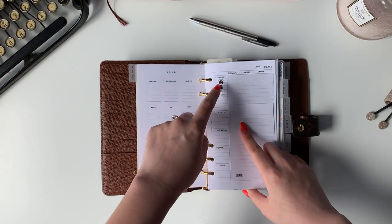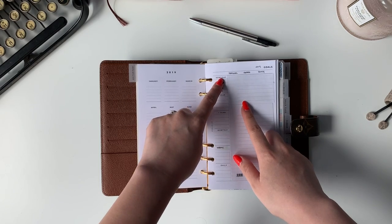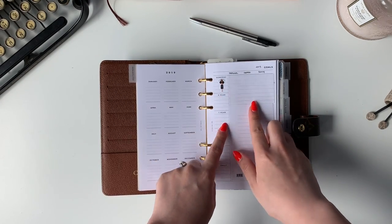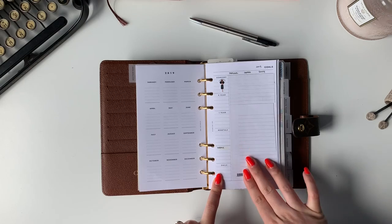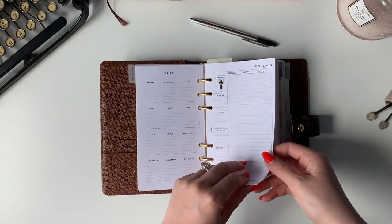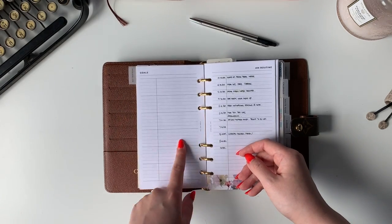The goals insert has three columns — personal, career, and family goals — and one section for someday goals. I filled this out and then that becomes a five-year goal, then one-year, monthly, weekly, and daily. This really helped me see what I have to do every day and every week to achieve that goal, making it more feasible and less overwhelming. Then I can fill out any additional miscellaneous goals I have.